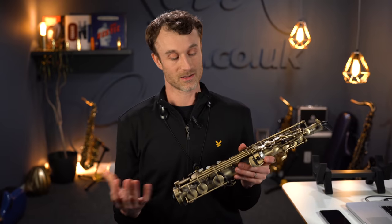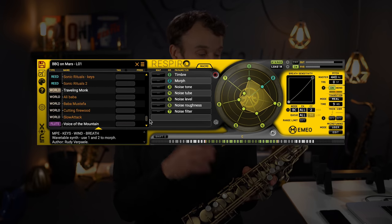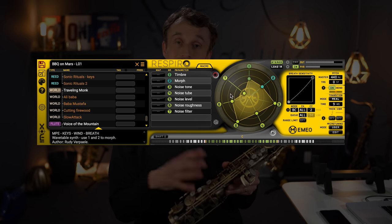The guys who designed the Emeo partnered with a company called Respiro. Respiro is a third-party standalone program that has some really incredible sounds within it, and when we connect the Emeo to Respiro we get some fantastic sonic results, as I will demonstrate in a bit. Beyond this, you can connect to any DAW of your choice — there's a whole list of DAWs this connects with — but you don't necessarily need to use a third-party DAW because it works with the standalone Respiro software.